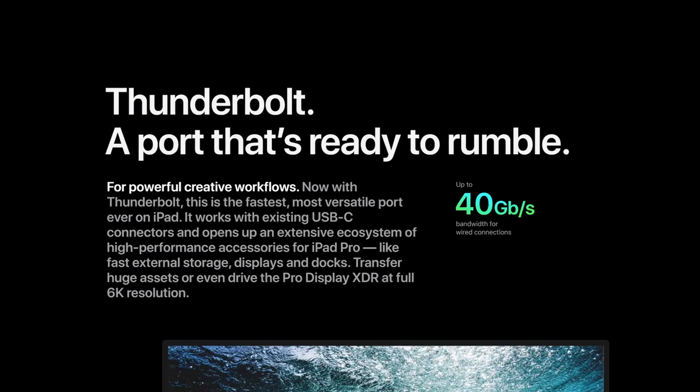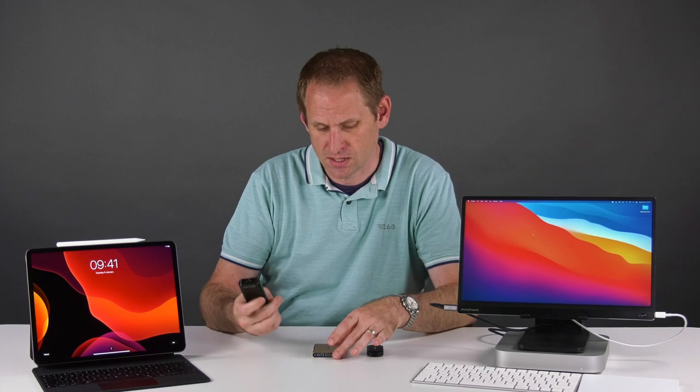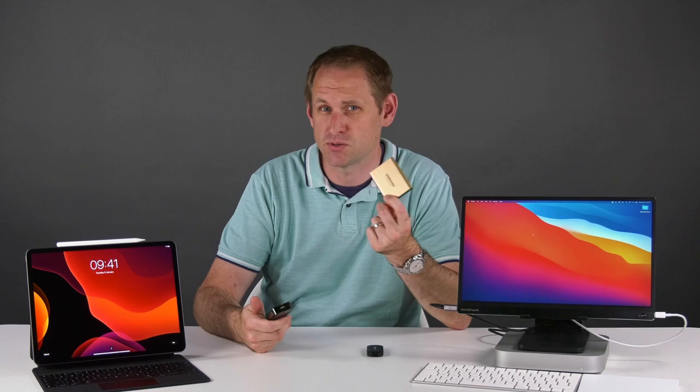One of the new features of the M1 iPad that Apple's made a bit of a song and dance about is the presence of a Thunderbolt port, and that means we can use fast external storage. So I've been out and bought myself a new NVMe drive, popped it inside this Thunderbolt enclosure, and we're going to see how fast it is compared to something like this venerable Samsung T5 USB disk.